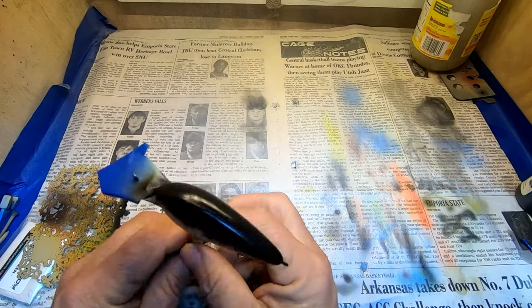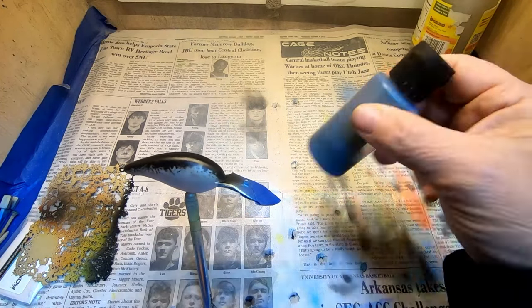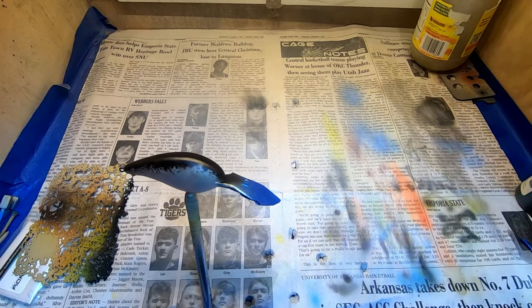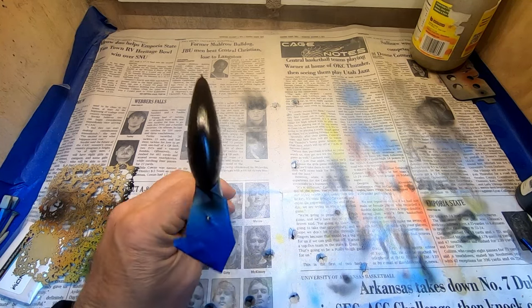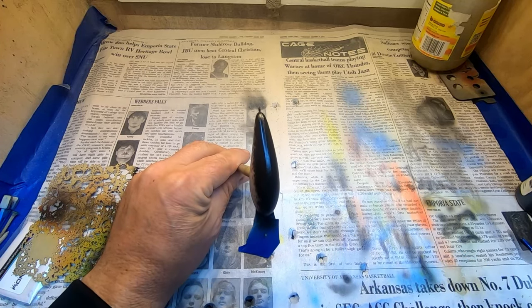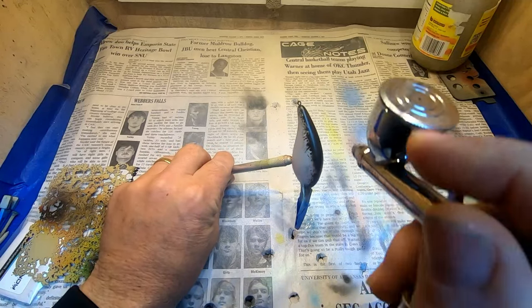Next up we're going to go ahead and do our back color. We're going to do a color shift paint that I mixed up from Eye Candy Tusami — it's an ultra shift color, blue to green. We've got it mixed up in our gun and we want to go with real light coats here, just over that black.